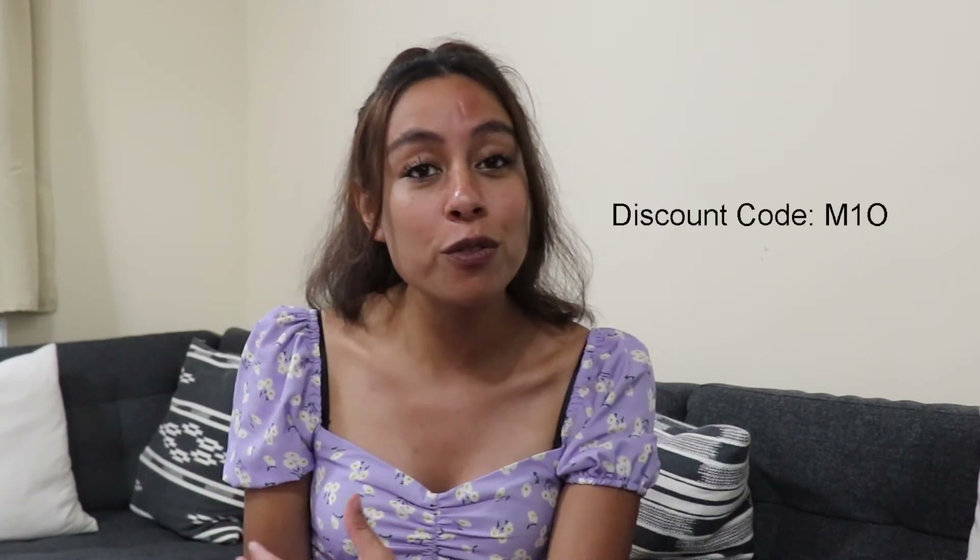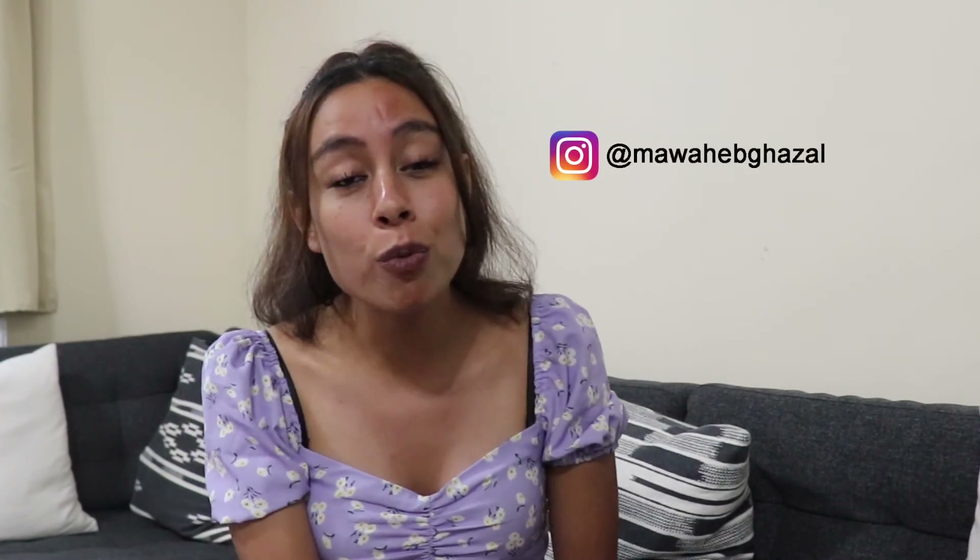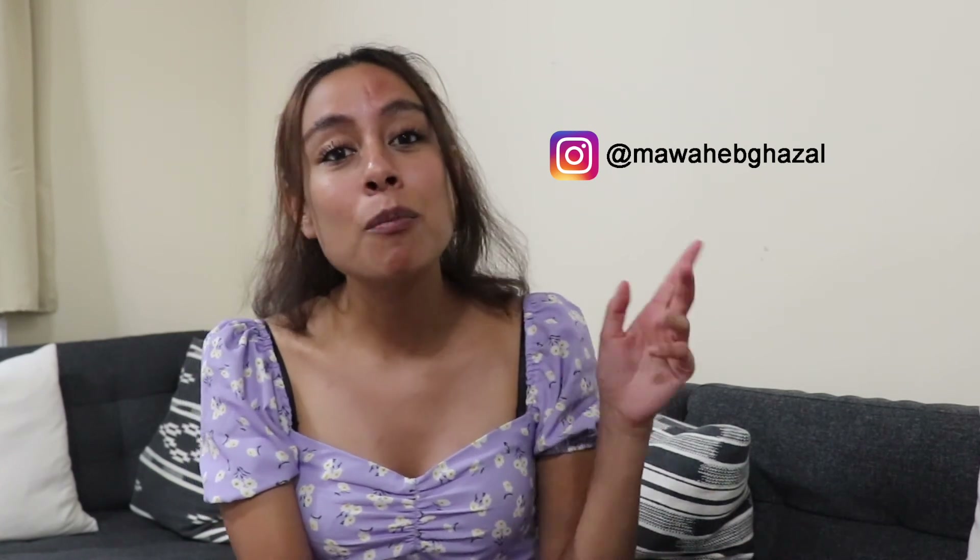That is everything you need to know about a diffuser. If you're confused or have any more questions, please pop them down below — I'm more than happy to help. If you do try to make a diffuser at home, make sure you use my discount code M10 for 10% off anything you buy from Craftivator. It does not have to be a diffuser. Do tag me on Instagram when you shop with them using my code — I'm at Mwahib Gazelle — so I can see what you've picked up.